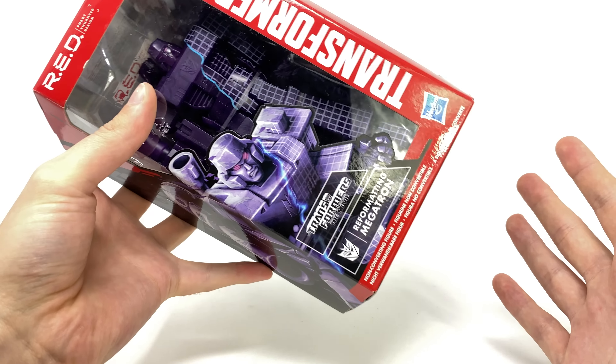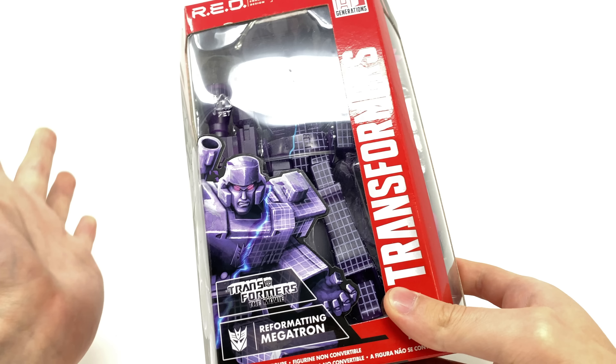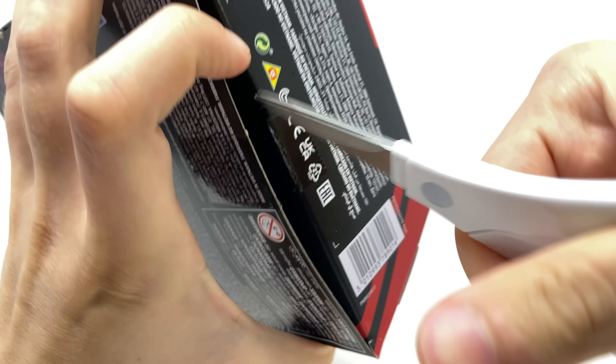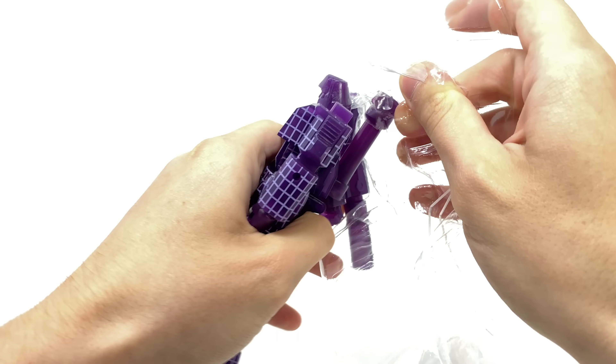I was a little let down with the Optimus Primal in regards to quality control, so here's hoping that Megatron, despite being cast out of completely transparent plastic, definitely holds up a little better in regards to the materials. And here we have reformatting Megatron cracked open and out of the packaging — thankfully no breakages on this figure at all. The QC on this guy is top notch, as you would really expect from a modern day Transformers product.